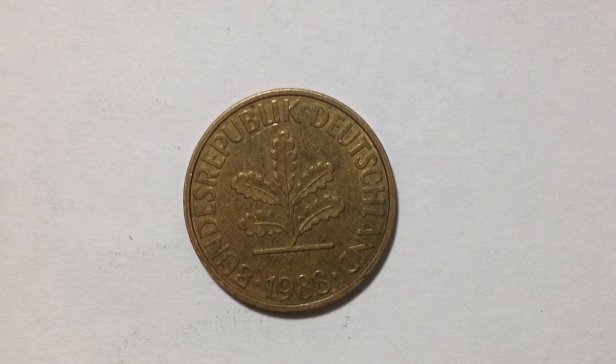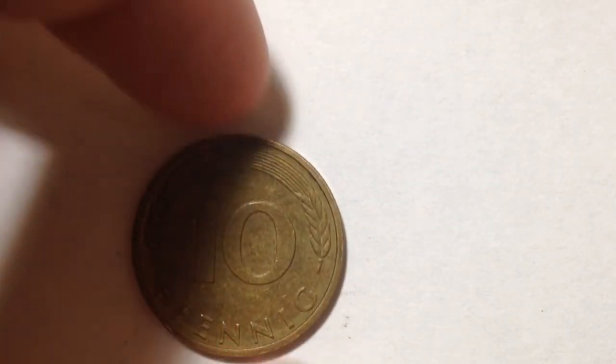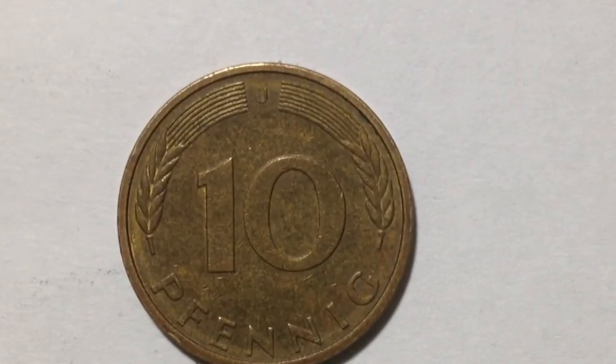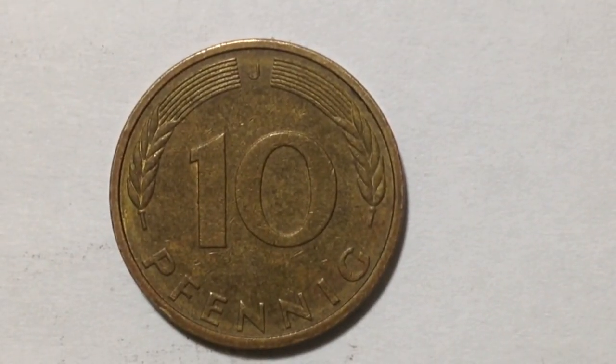...an oak seedling, which is the front of the coin, not the back. The front has the oak seedling, and on the back is the face value of the coin between two rye ears, and the mint mark at the top. This coin happens to have a J mint mark, as you can see at the very top.